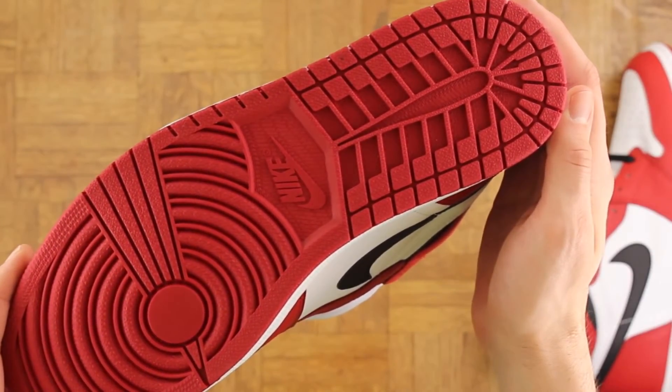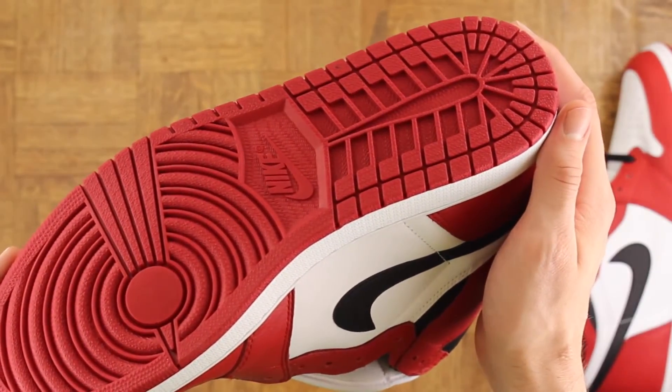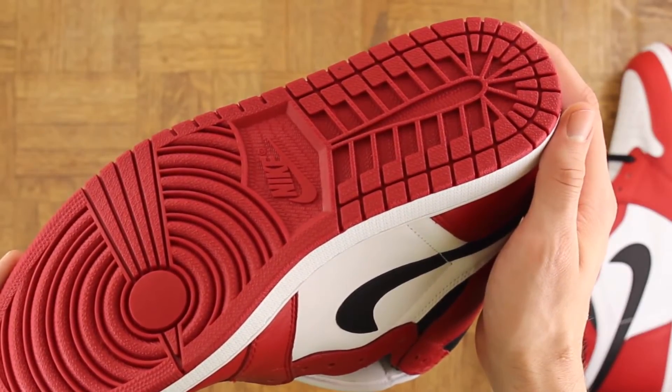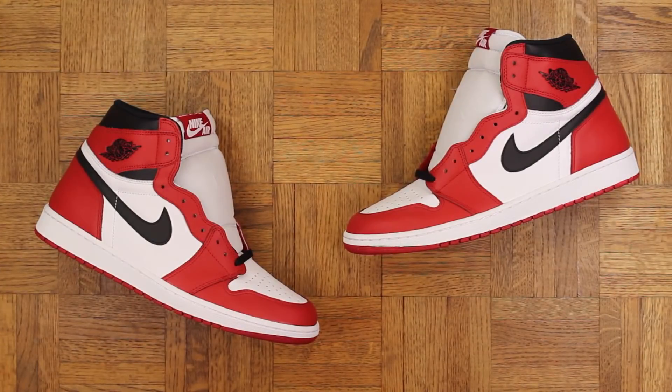Peep these bottoms — straight murdered out. The Jordan 1 footprint is so recognizable. I remember I was watching First 48 once and there were these footprints at the crime scene, and right away I solved the case — I was like 'yo, those are Jordan 1s.' The culprit was wearing Jordan 1s. The detectives didn't know anything about kicks though, they were clueless.